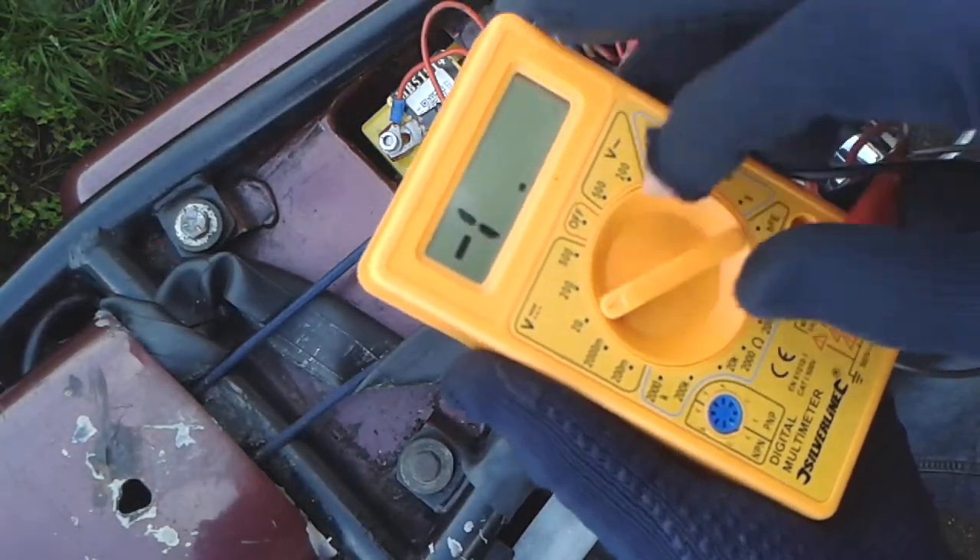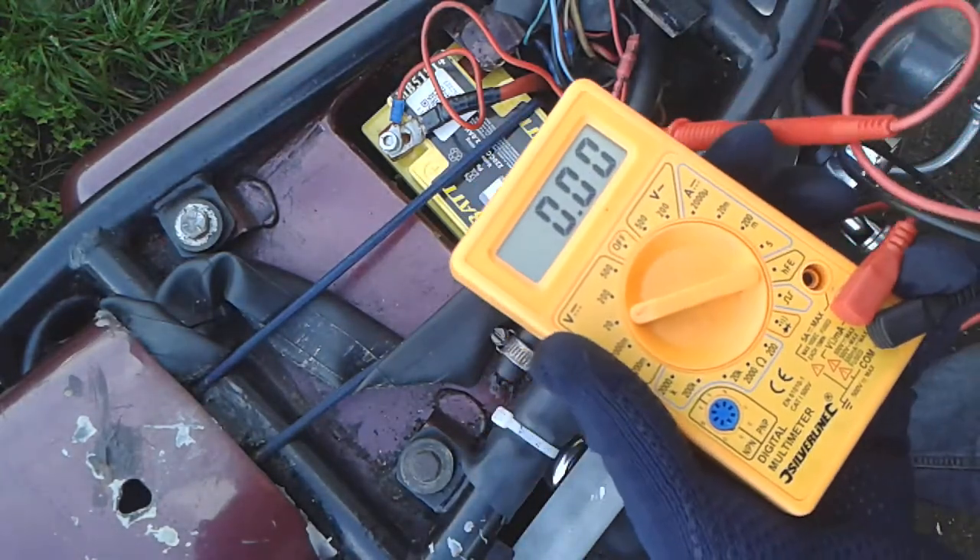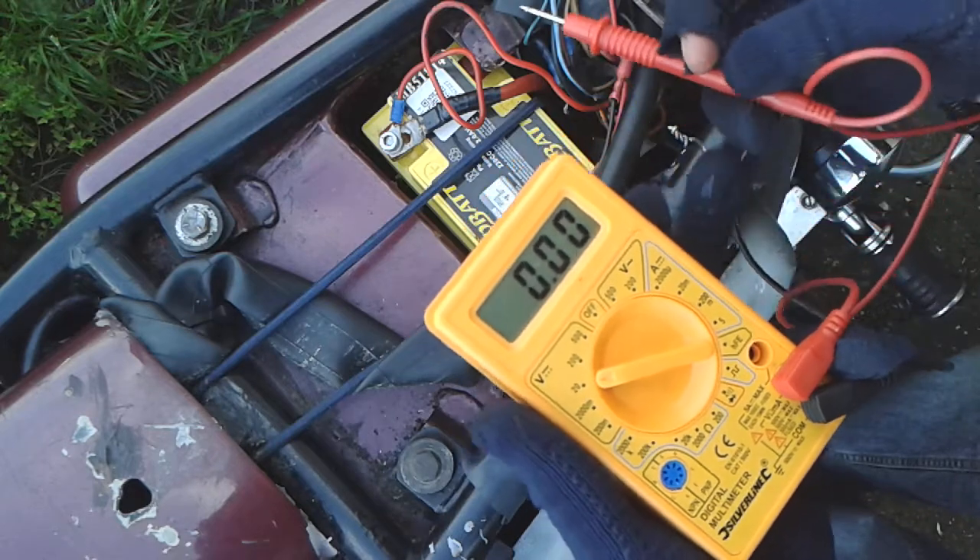Multimeter. Set to 20 volts — unless you've got a posh one which will detect the range itself.